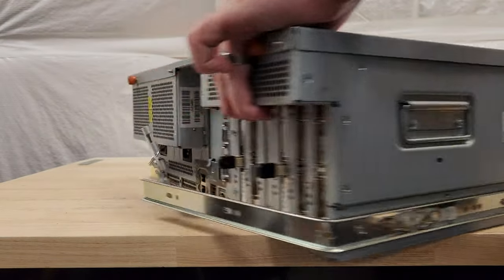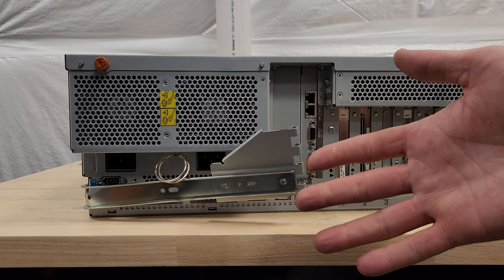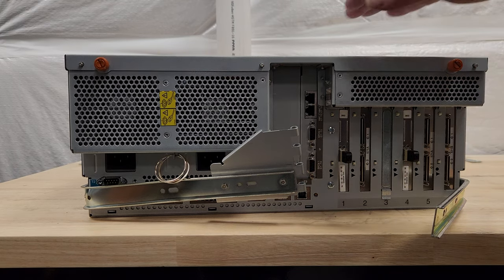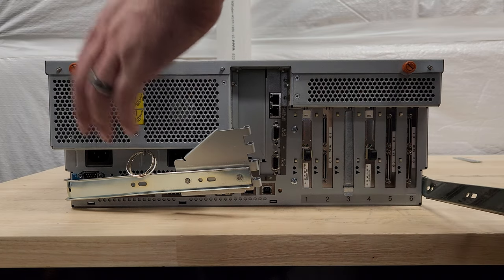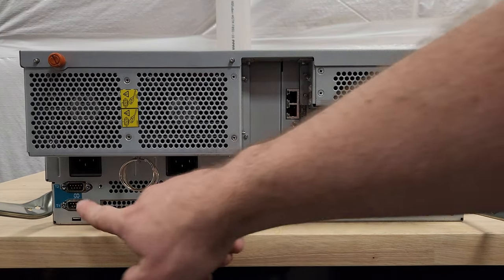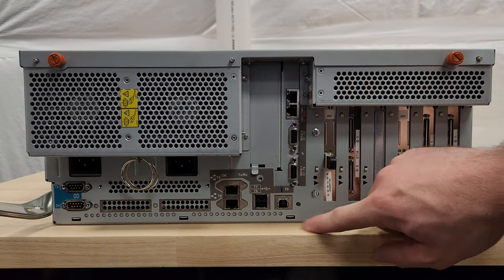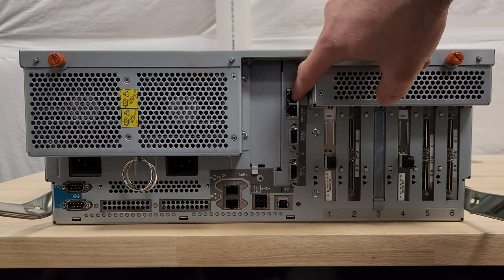Let's flip it around. Here are the rails — I didn't even buy it on eBay and this thing came with busted rails. If you buy this stuff on eBay, your rails will always show up like this. I doubt I'll ever rack this thing anyway. We have a lot going on on the back: redundant power supplies, some serial connections, two NICs at least, three USB ports, another NIC card, some fiber cards — two fiber cards — and this really thin SCSI connection, and it's got three of those. So this was probably treated as some sort of disk array.